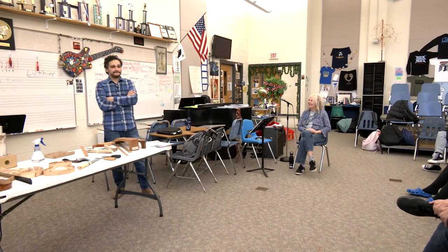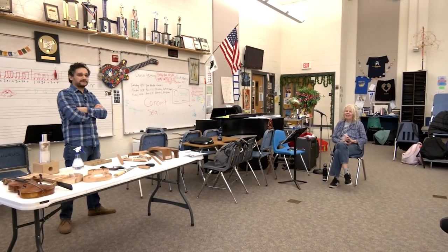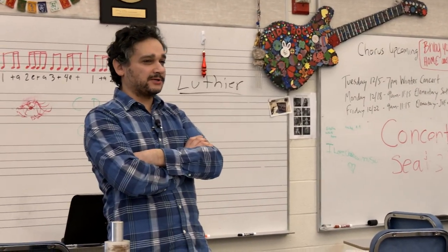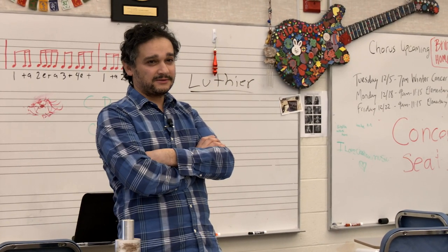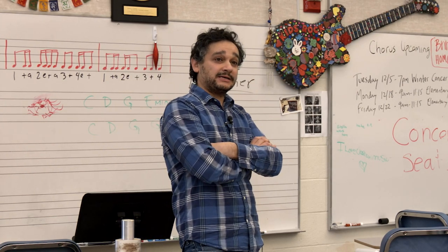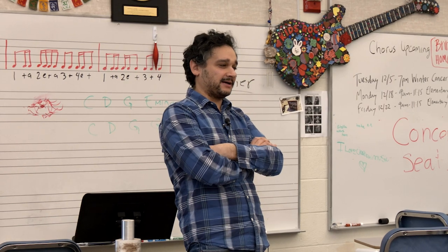A student asks about inspirational luthiers. The luthier mentions there are many, mostly from Spain. Jose Romani is one of the great classical guitar makers — if you want one of his guitars, it's $60,000. The luthier's guitars are $5,000 to $10,000. Romani is deceased now but had a waiting list where you'd put half down and wait 15 years to get your guitar, and at the time they were around $30,000.